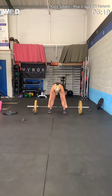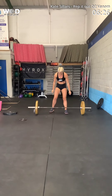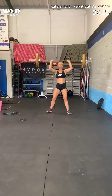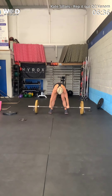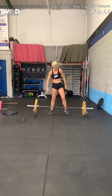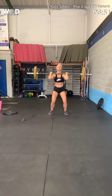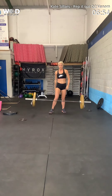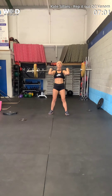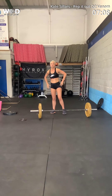Breathe. Dip and punch. Yes. Dip and punch. Don't miss it. Yes. Come on. Dip and punch. Do not miss it. Dip and punch. Yes. Good breath. One to go. Do not miss this breath. Dip and punch. Yes. Wow. Done.